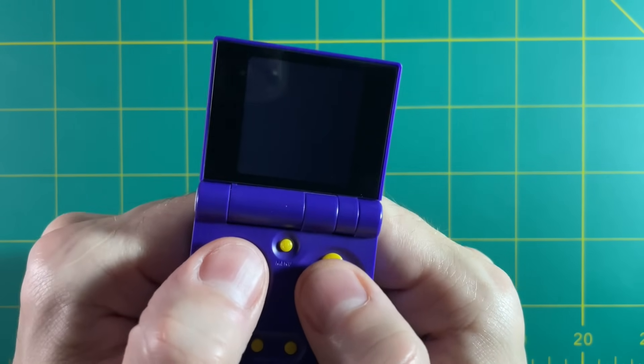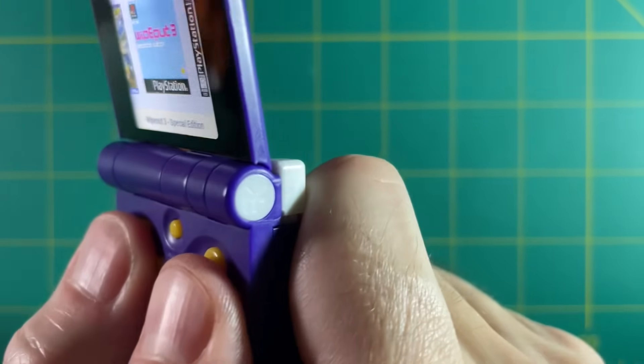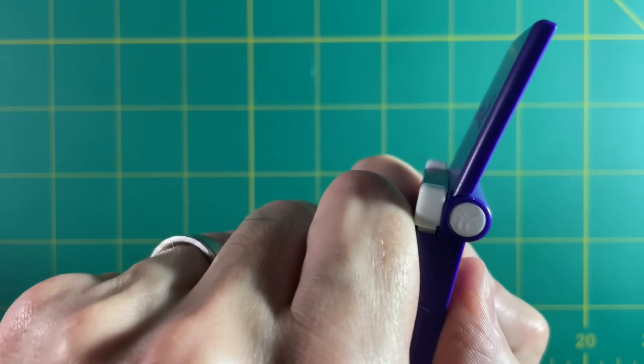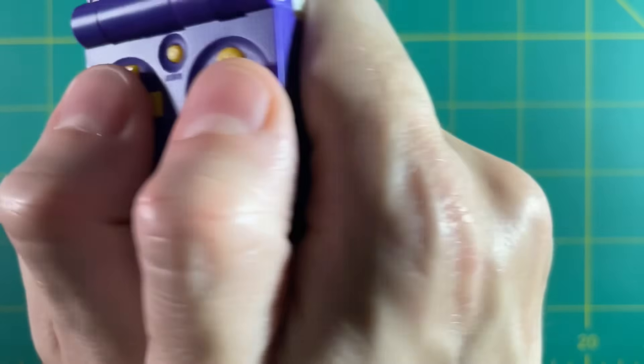When it came to ergonomics, I honestly didn't really mind it. Basically all you have to do is make two fists and let the system rest on your index fingers — it's actually somewhat natural. Probably not something you'd want to do for an extended period, but it definitely gets the job done for a few minutes at a time.